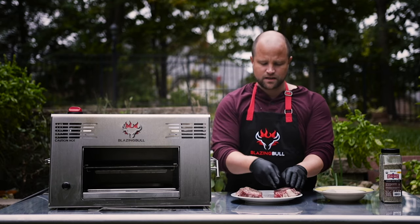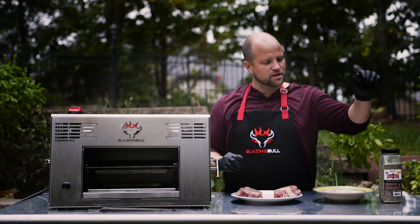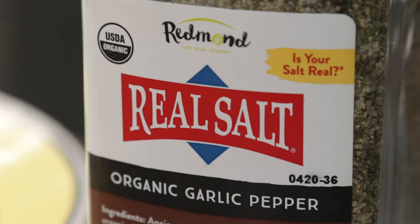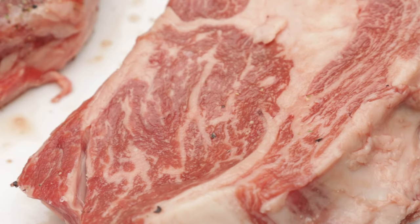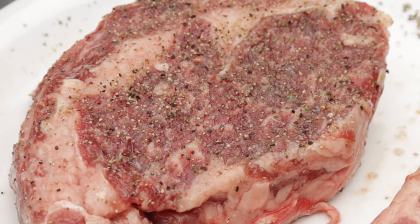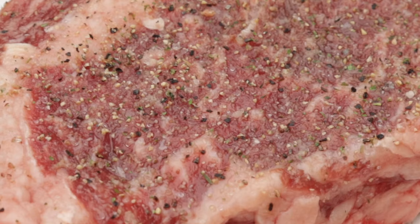This one has not been seasoned, and this one has been seasoned for one hour with our Redmond Salt Pepper Garlic. We've done experiments in the past where we determined that salting your steak at least one hour prior to cooking creates the most flavorful steak, and that's exactly what we've done here.